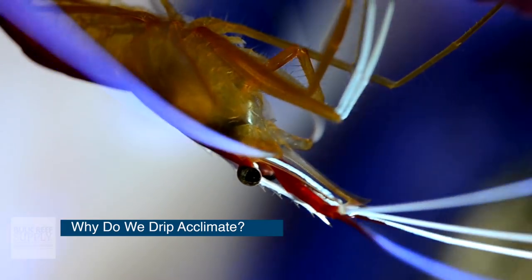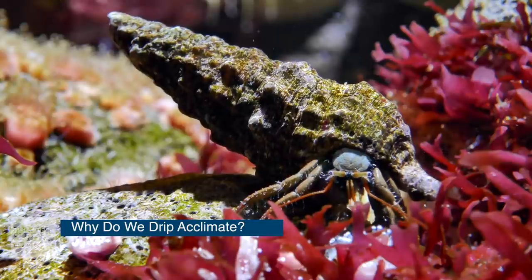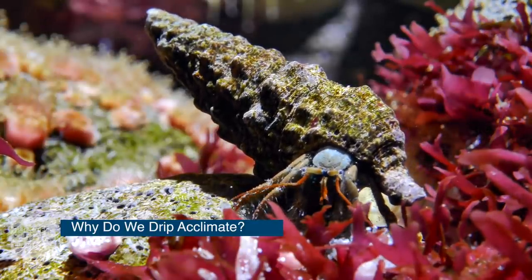What about inverts such as snails, crabs, conches, and shrimp? Well, they're even more sensitive, especially to salinity changes. So drip acclimation is super crucial for them.